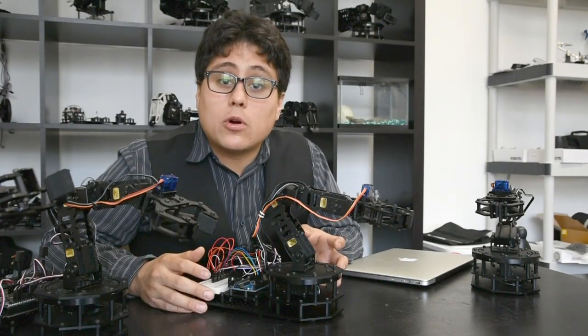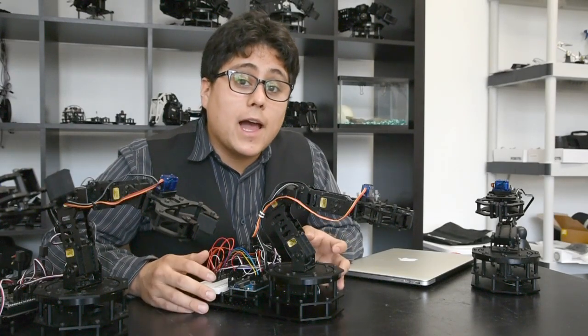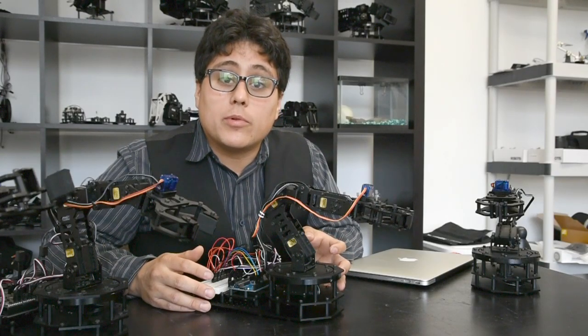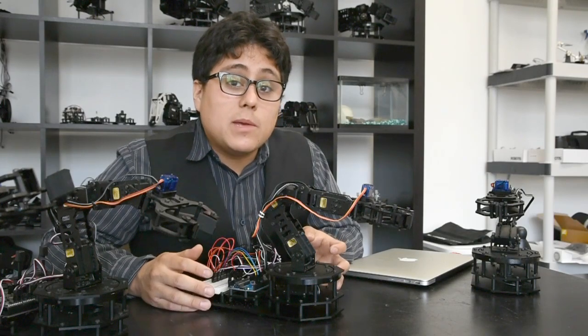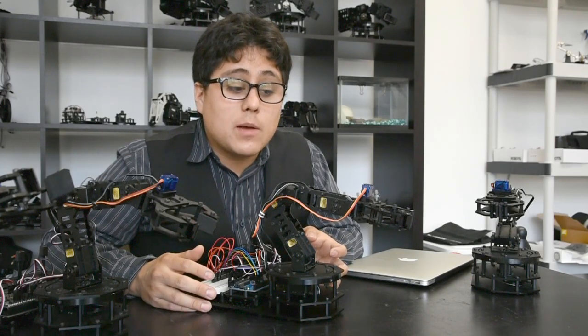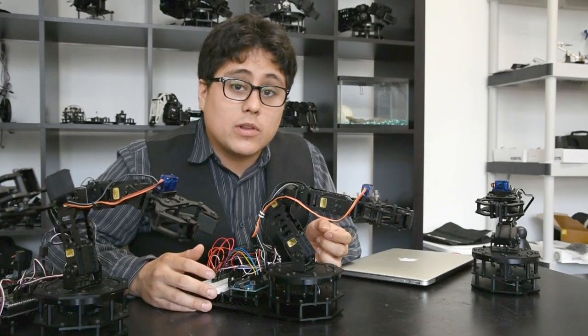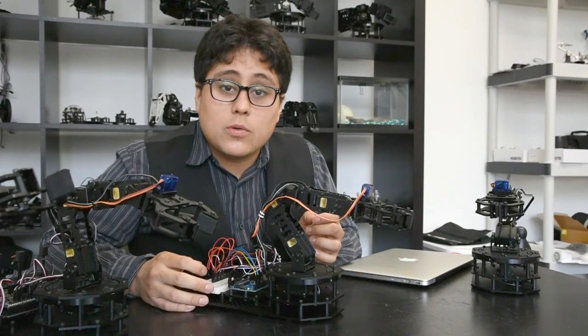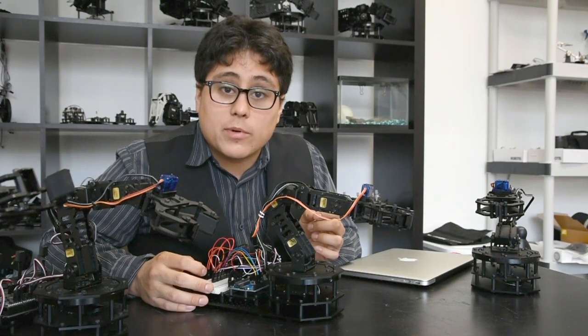If you want to learn more about the RobotGeek Snapper and the software, check out learn.robotgeek.com — we've got guides, code, video documentation, and all sorts of stuff to get you up and running. Make sure to keep an eye out on our YouTube channel for more RobotGeek projects, including a look at gripper options, FSR inputs, and other cool projects you can do with your Snapper.